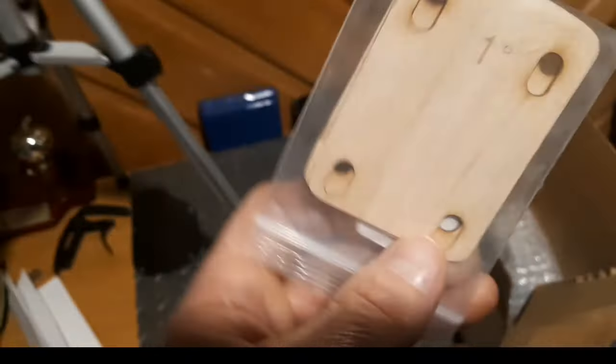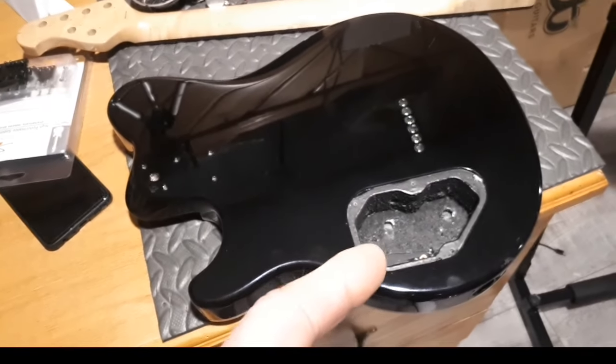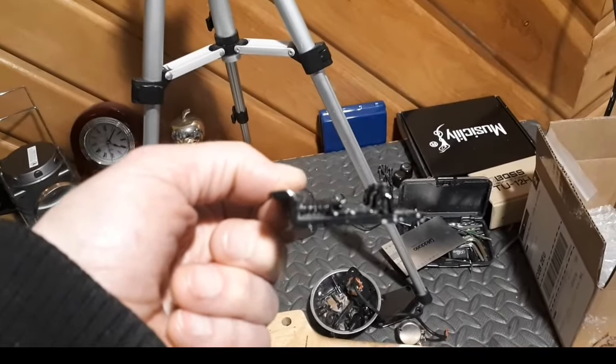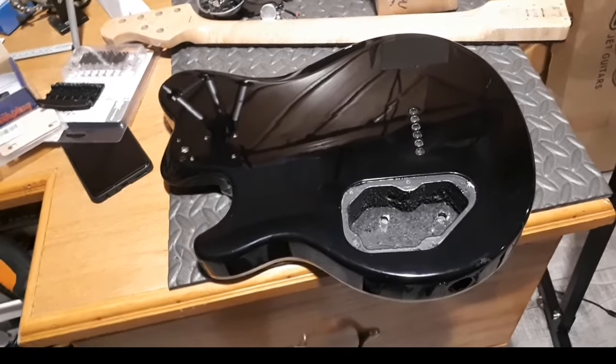I ordered some shims. This guitar is definitely going to need one — if you remember from the first video, the saddles were touching the bridge plate and the screws were completely bottomed out. So it'll be getting a nice wooden shim.